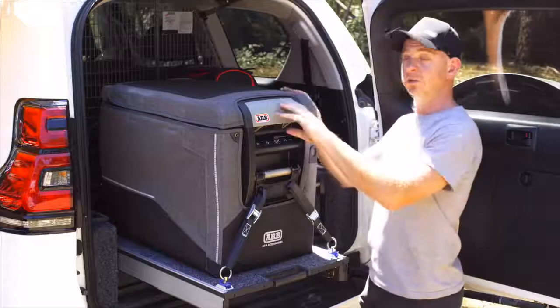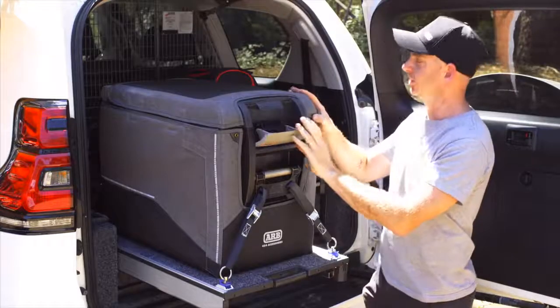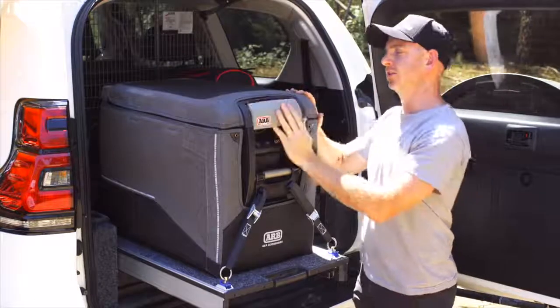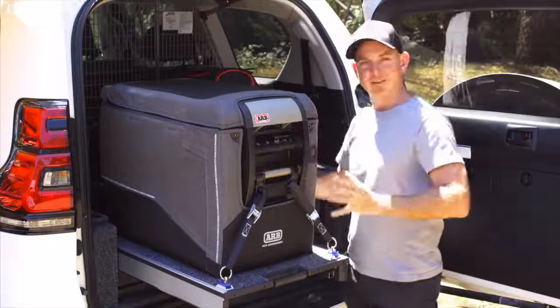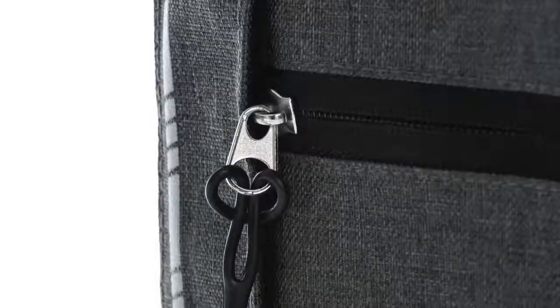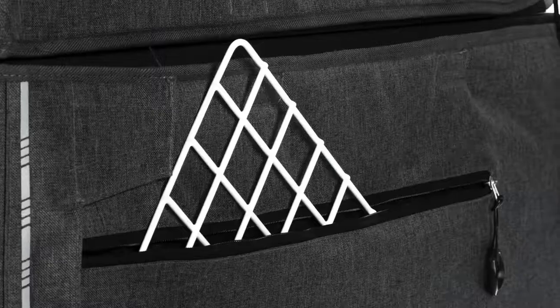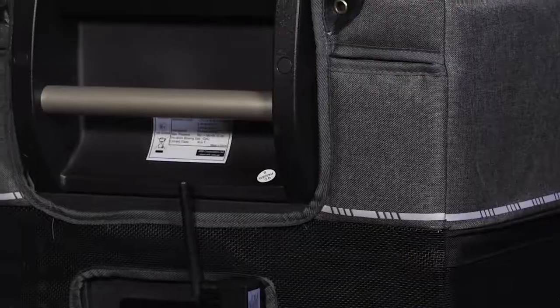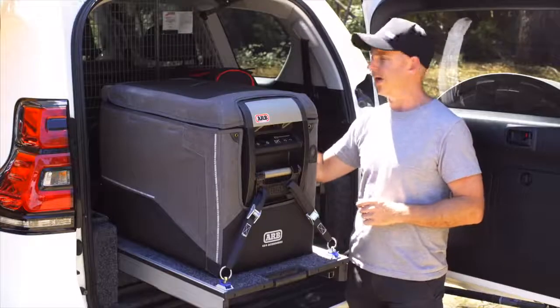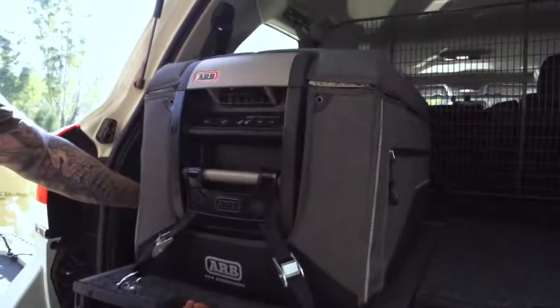The Transit Bag offers both protection and insulation. The nice form-fitting design means no flapping around of bits and pieces — a really good contoured fit that keeps everything nice and snug. On the right-hand side there's a zipped pocket that's perfect for storing the fridge divider when not in use. At the back of the fridge, the Transit Bag has a tidy cable design that allows you to feed the power cable up high and out of the way of the moving parts of the drawer.